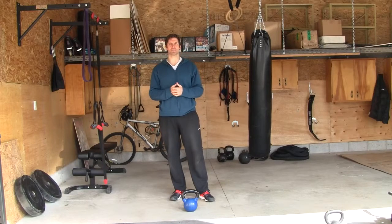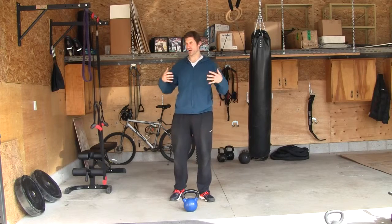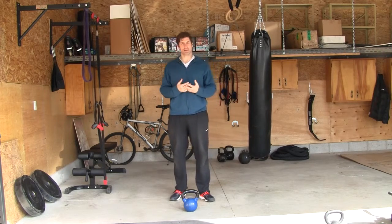For the next exercise we have a kettlebell goblet squat. You can use a dumbbell, you can use a plate, you can hug a medicine ball or a slam ball — whatever the weight might be.